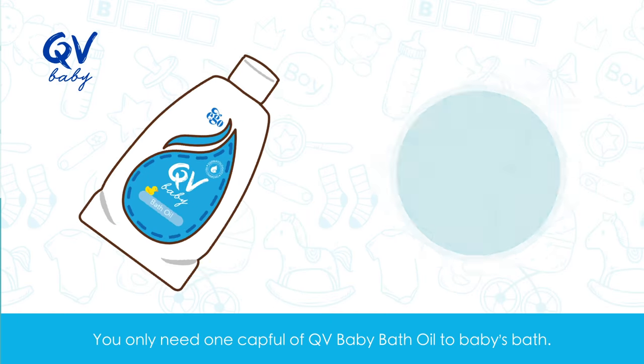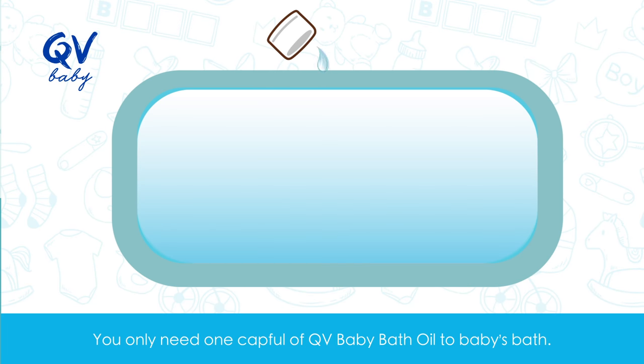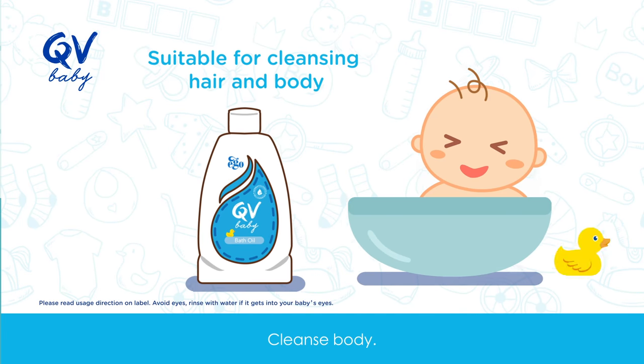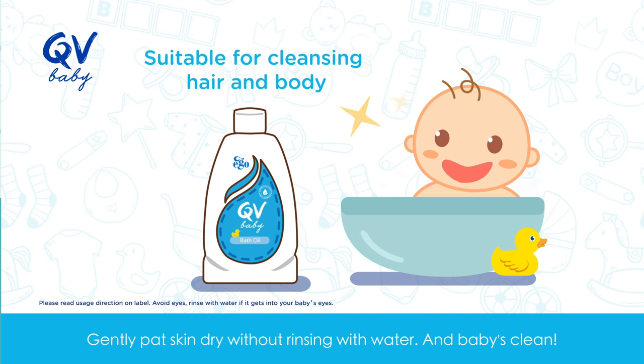You only need one capful of QV Baby Bath Oil to baby's bath. Stir well to create a milky colored bath for baby. Cleanse body, then gently pat skin dry without rinsing with water, and baby's clean.